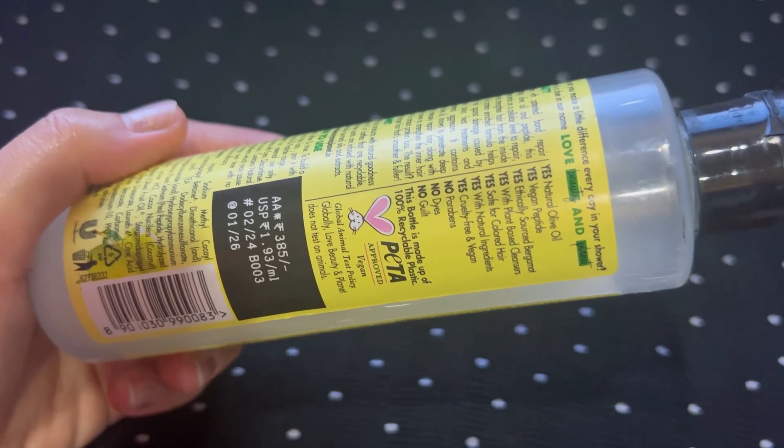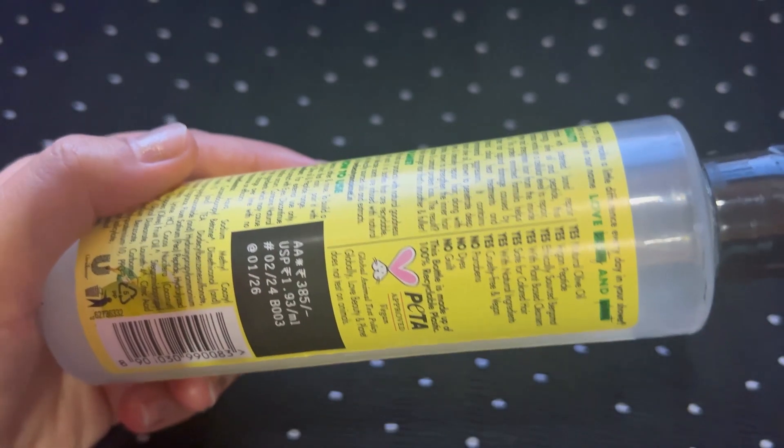Also, this bottle is made from 100% recyclable plastic. That is all they have mentioned on the bottle.